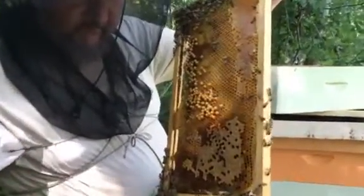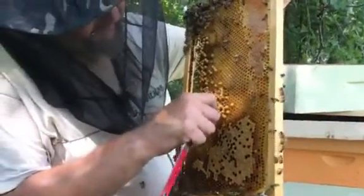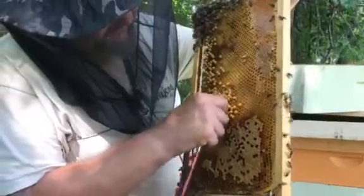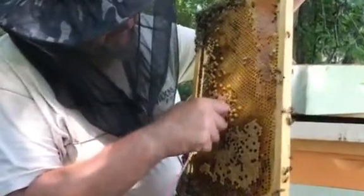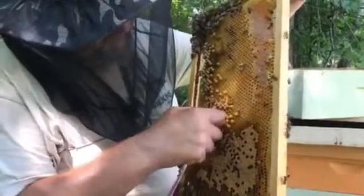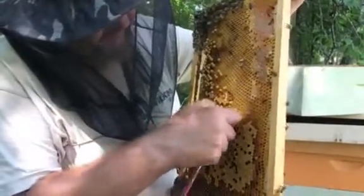Why are we looking at the drones? Because the Varroa love the drones — bigger cells, longer time until they hatch. They usually do not get on the female larva.